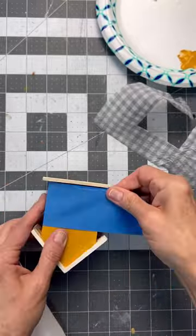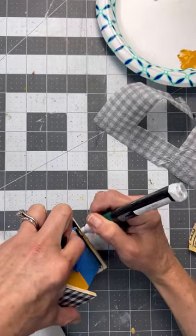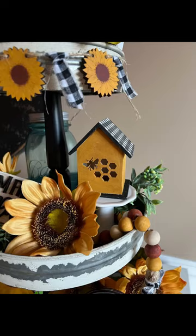The next thing I did was tape it off and I painted the bottom black with a paint marker, and I also painted the edges with that same paint marker just to have it look nice and clean. Finally I distressed it, and look how cute this turned out.